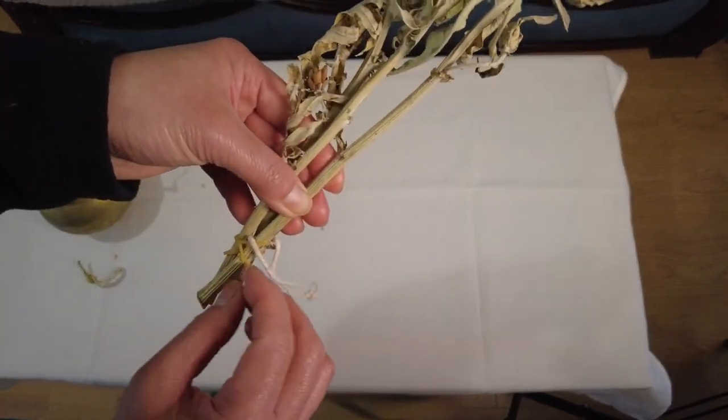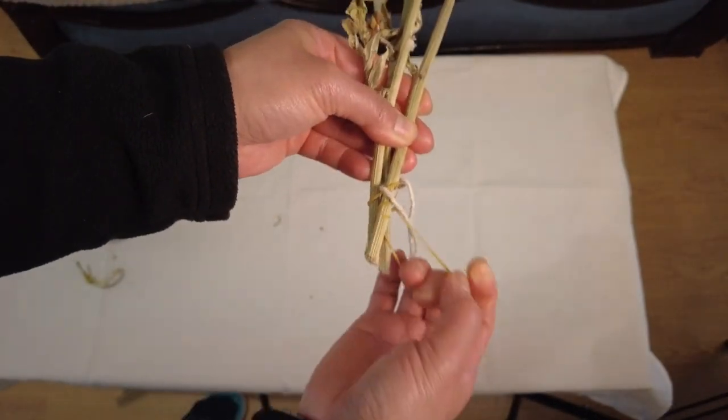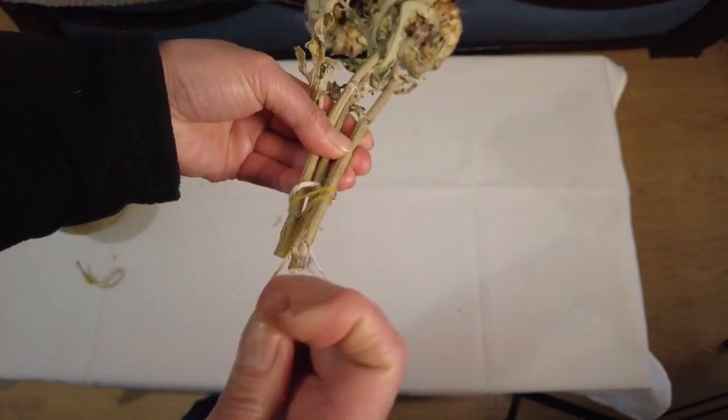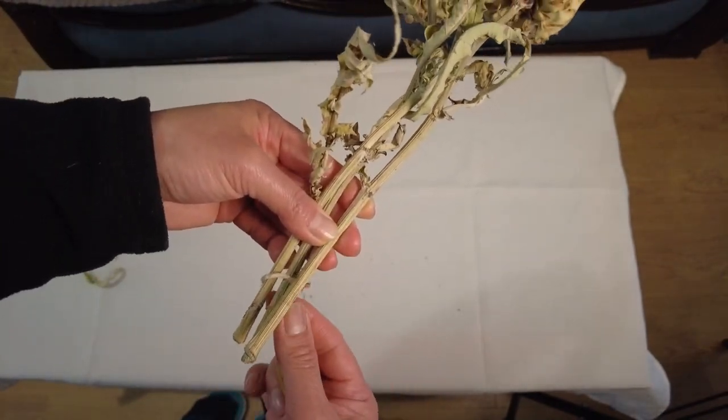I'll remove this string because I hung it for a long time — a few months. I just took it out today for this purpose.